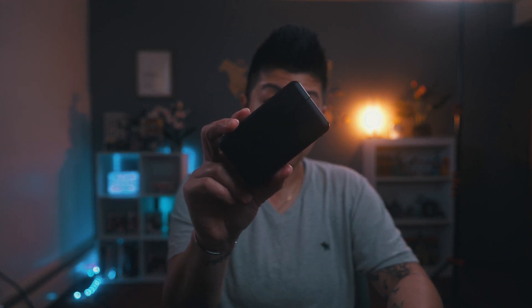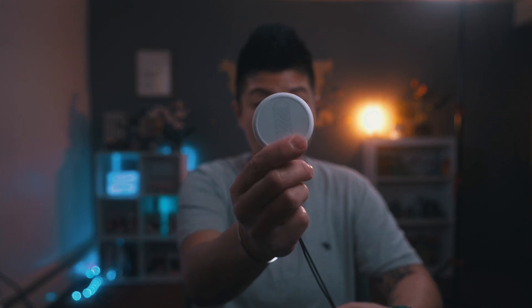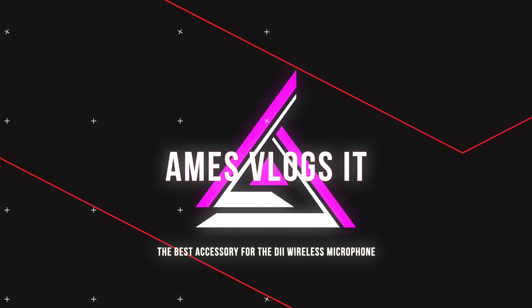If you own a DJI wireless mic, then you need one of these. Welcome back to the channel. My name is Amy Sung, and if you're new here, welcome.